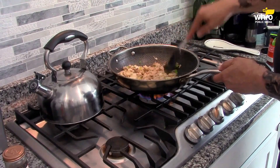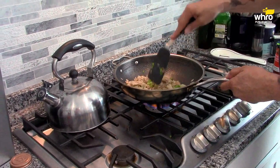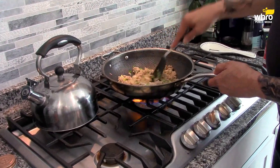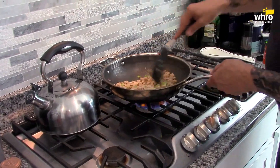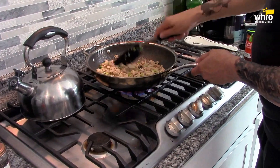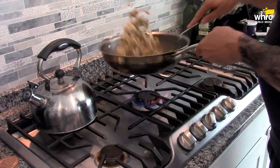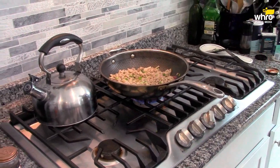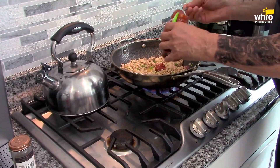So we have the chicken — ground chicken — water chestnuts, scallions, and diced up shallot. Some salt and black garlic pepper, and some adobo seasoning, which has some pepper and turmeric in it. I'm going to add a little bit of red chili paste.